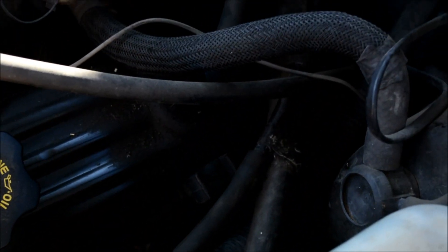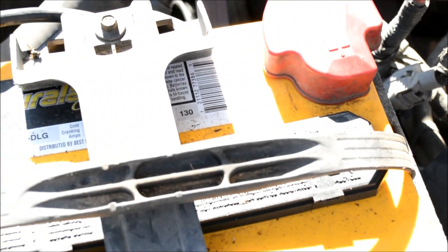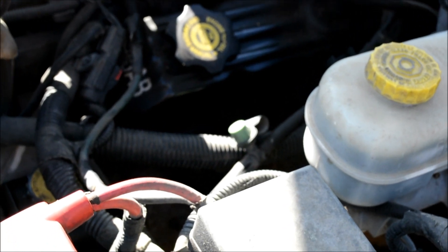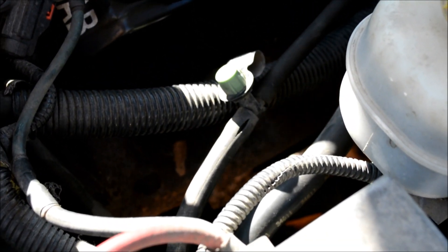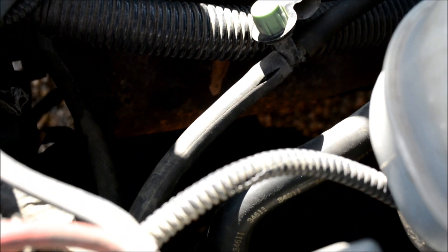The way you reset on this vehicle is you disconnect the battery — I usually do it for about 10 minutes. So I'm fixing to disconnect the battery, redo that hose, clear my code, and I think that's going to take care of it for this repair.